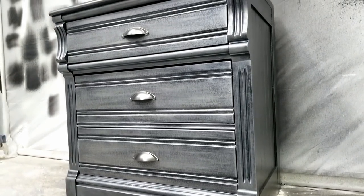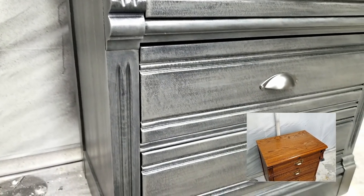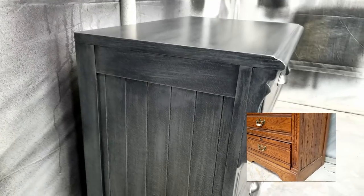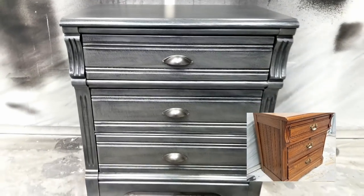Not everything went as planned with this project, but in the end, I was very happy with how this furniture turned out. Let me know down in the comments what you think about this video. If you haven't already subscribed to my channel, please make sure that you do and hit the bell so you get notifications when I upload new videos. Thanks again for watching, and I'll see y'all again soon.